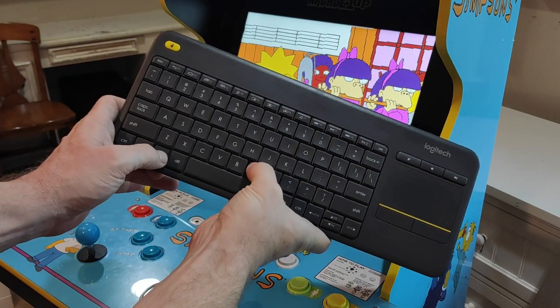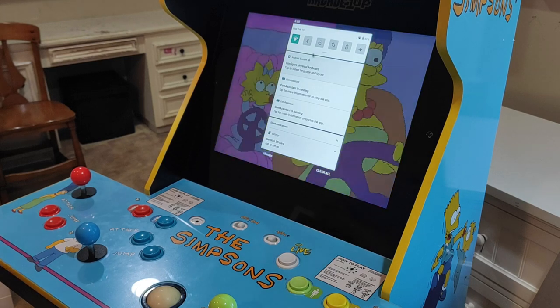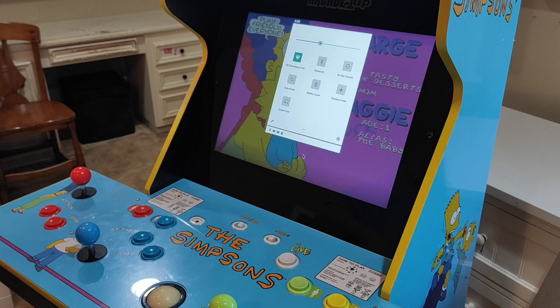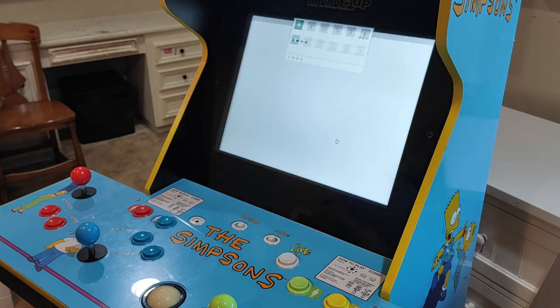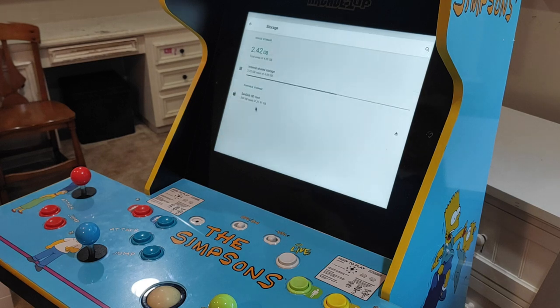With our SD card and wireless keyboard-mouse combo plugged into the back of the cab, we'll need to press the Windows and N key at the same time on the keyboard to bring up the Android sub-menu. With the sub-menu pulled up, grab the center expansion tab and pull it down so we can access the settings icon, then click on it to open the main system menu.